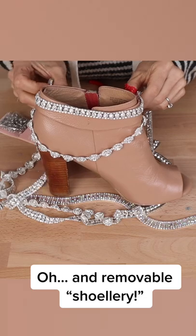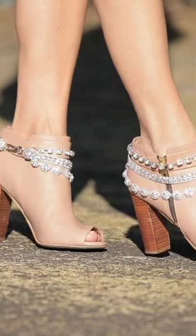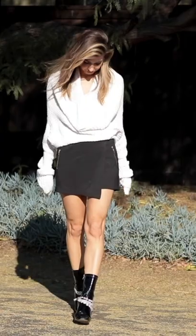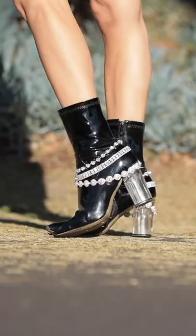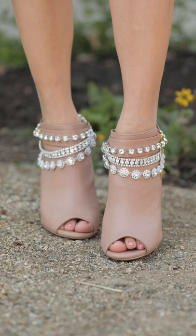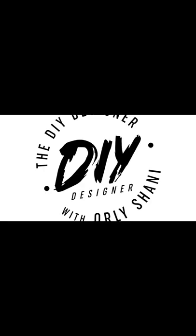I'm also gonna show you how to grab a fun trim and create shoelry that can go on any shoe. I'm gonna show you how to mix it up.